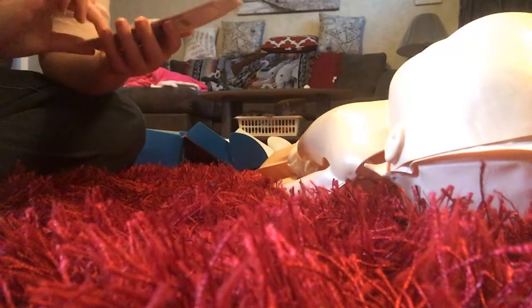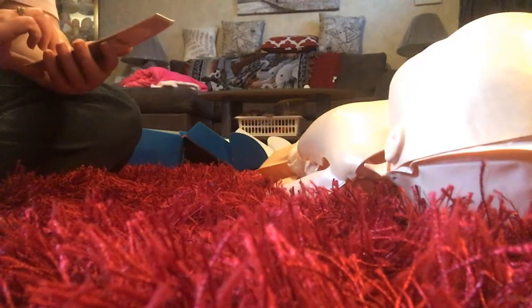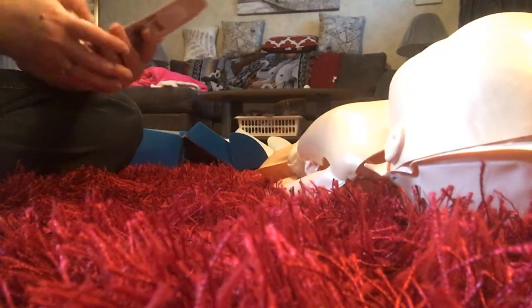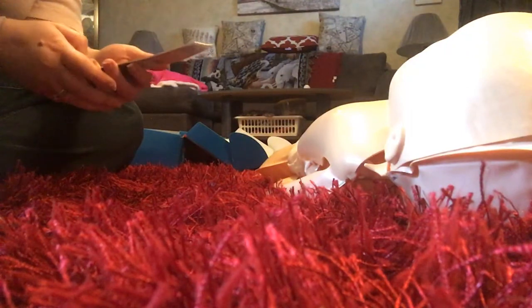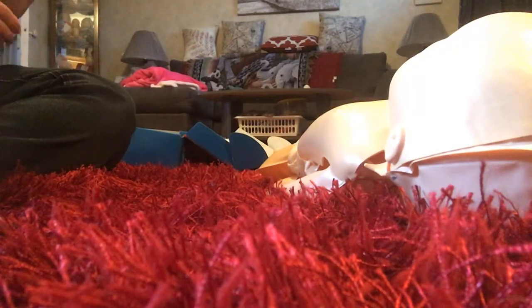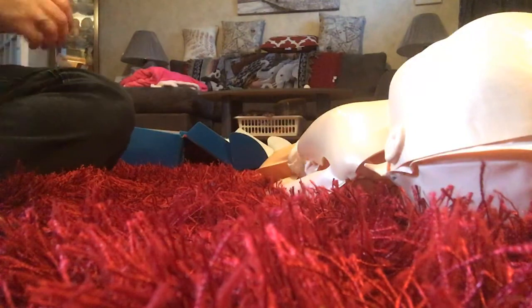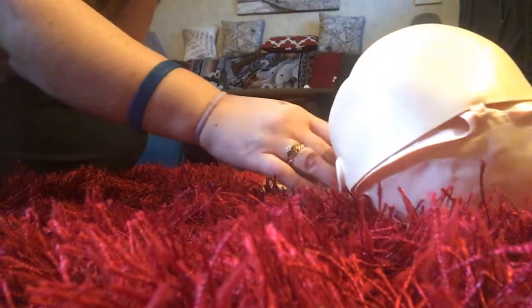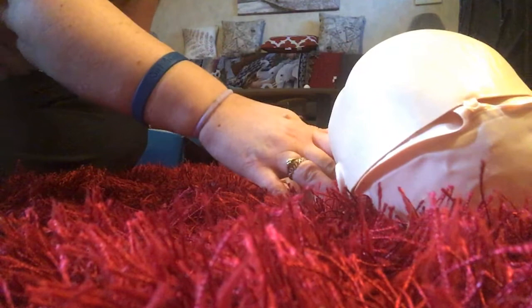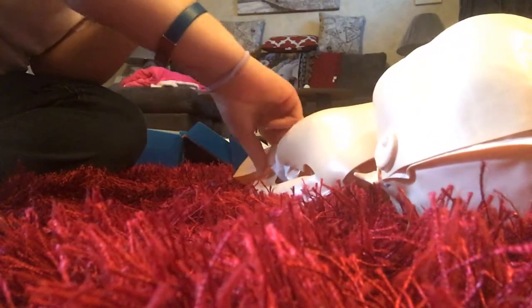Okay, so we have to call 9-1-1. I already know how to do 9-1-1. Our address is... interior. So we have to check the pulse, which is right by the neck. Another pulse is right by the diaper.